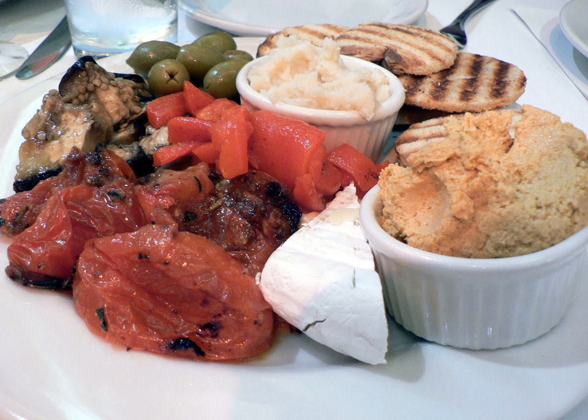Skordalia is the modern equivalent of ancient skorothalmi. The name may be a pleonastic compound of Greek skordo meaning garlic and Italian agliata, meaning garlicky. Skordalia is usually served with batter-fried fish, notably salt cod, fried vegetables notably eggplant and zucchini, poached fish, or boiled vegetables notably beets. It is sometimes used as a dip.